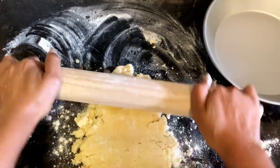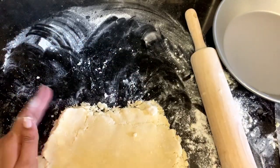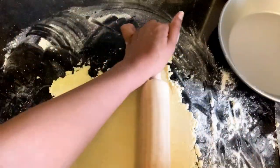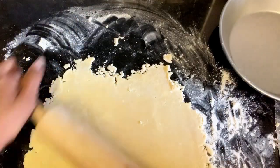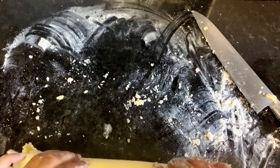I think I've finally accepted that I will never make a pretty pie ever again, so now I just try to keep the focus on making it delicious and flaky — because I don't know how y'all roll out perfect circles. I mean, I do, but it's really hard.